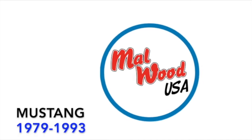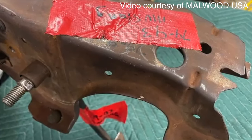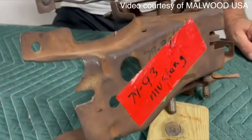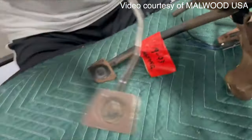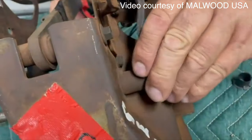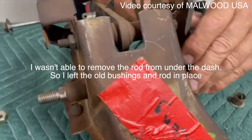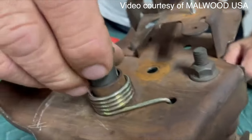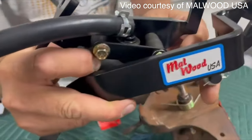Let's get started with the installation of your Mustang 79 to 93 Malwood clutch pedal kit. We've removed the pedal carrier and placed it on the bench so you can get a good look — you can install it in the vehicle underneath the dash without removing the pedal bracket. The first step is to remove your original clutch pedal: remove the nut and remove the clutch pedal, but save the nut. Remove the original shaft from your clutch pedal to replace the bushings. You'll receive new nylon bushings in your kit. Before installing the bushing on the left side of the carrier, install the spring into the indicated hole, then install the bushing.